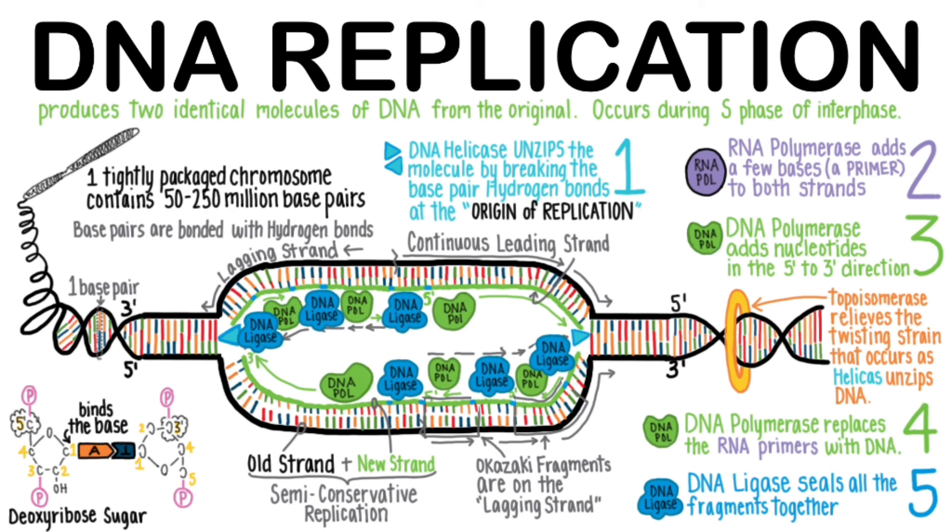The final product is an identically coded DNA molecule, and these two new molecules remain attached at a DNA sequence called the centromere. These identical DNA molecules are sister chromatids that will separate during mitosis. Now spend a few minutes reviewing this information.